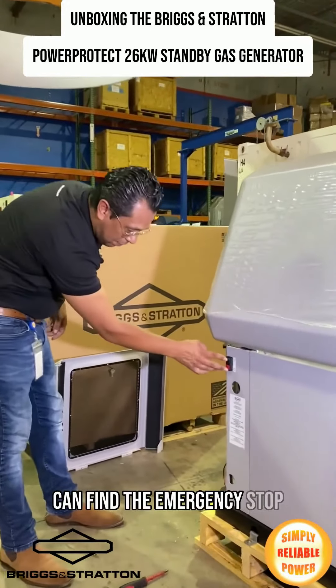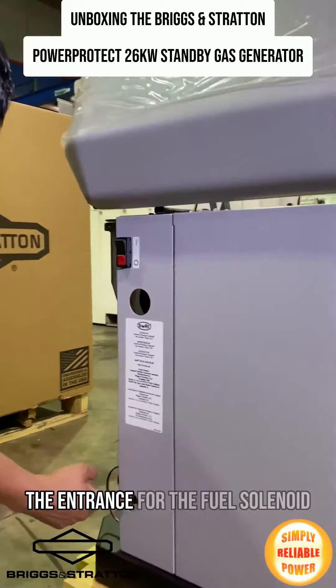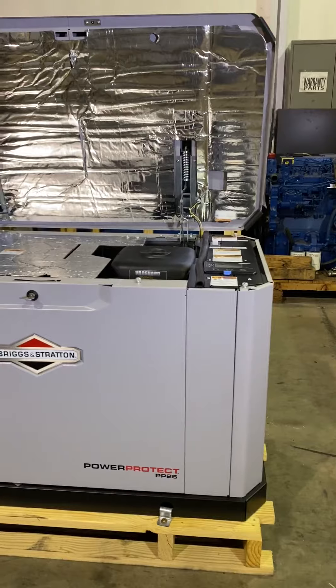Right here, you can find the emergency stop switch. Here at the bottom, we have the entrance for the fuel solenoid where you connect LPG or natural gas.